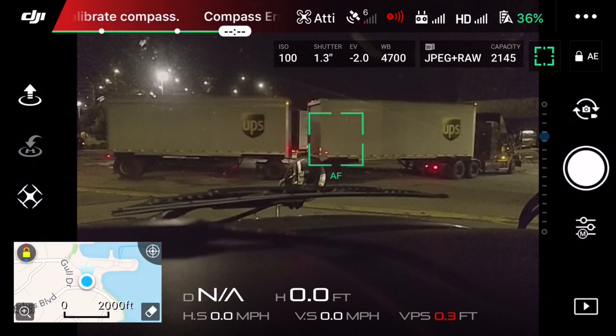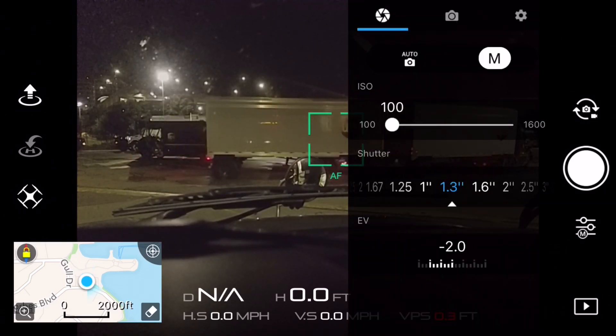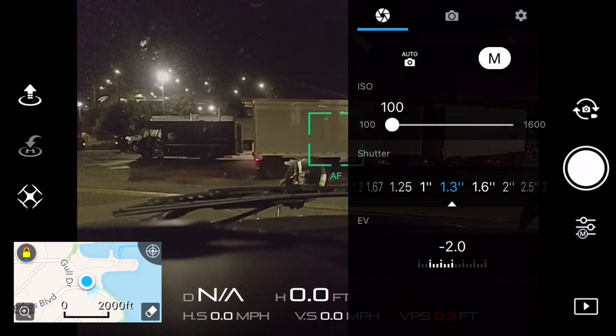It's pretty simple. You can do it by going into camera settings, then click on manual, and then you can adjust the shutter speed with your finger.